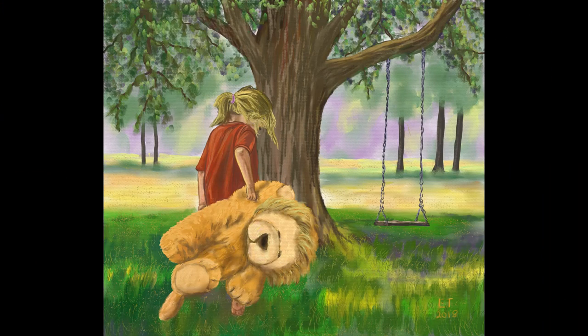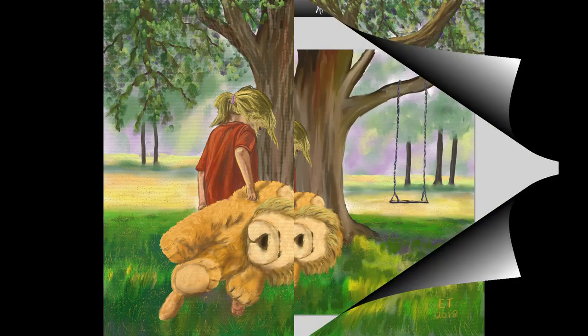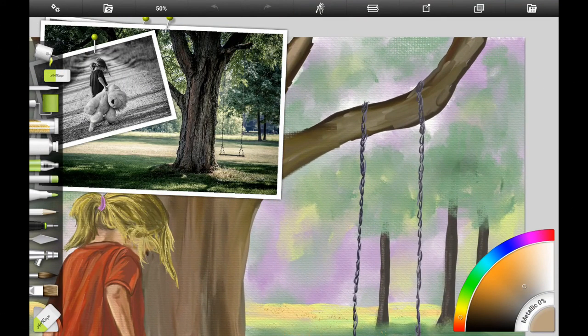Hello and welcome to Traditional Painting the Digital Way, where I use digital painting apps to teach traditional painting techniques. This is the last part of my Best Buddy series and in this video we're going to finish up the painting and add the final details. If you're following along traditionally with acrylics or oils, check out part one of this series for a list of all the traditional materials I use, including paint, canvases, and brushes.